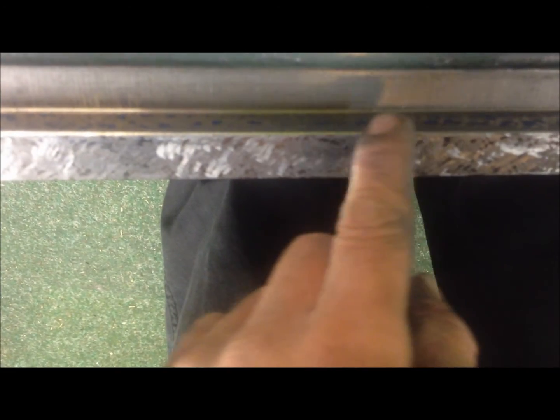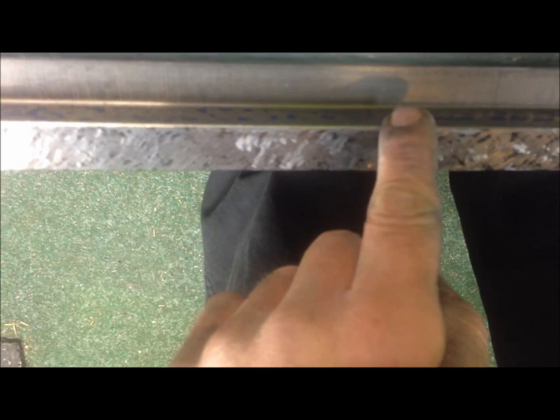The middle part is coming along nicely, but there is still a little bit less here, which is also confirmed by dial indicator reading — this is about maybe half a thousandth.